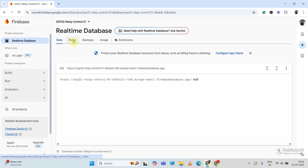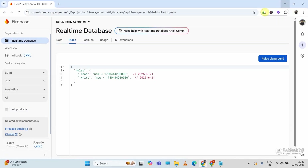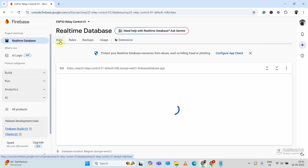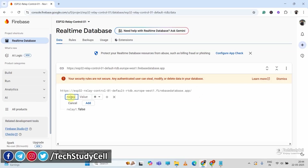Now I will change the rule. I will go to the Rules tab and edit the rules — you can download them from the description. I will copy and paste them into the rules tab, then click Publish. Then I will go to the Data tab and click the plus icon. In the key-value pair, I will type 'relay1' as the key and 'false' as the value. I will repeat this for relay2, relay3, and relay4.